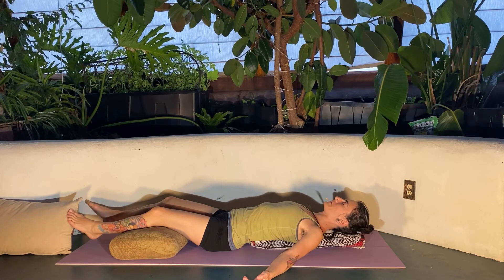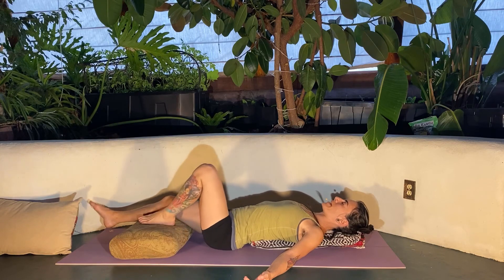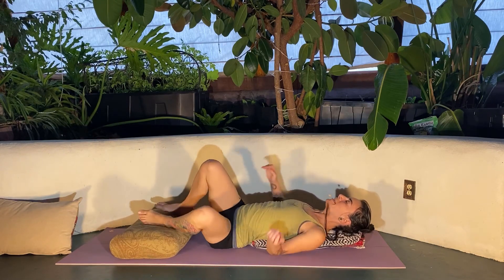Relaxing your jaw. Counting the breath. And then letting your knees bend and rolling over to one side, allowing yourself to sit up from there.